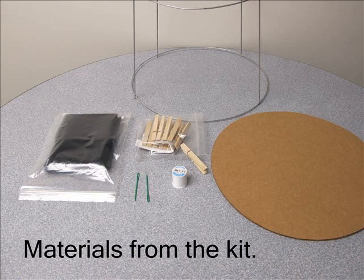Tomato cage, tulle fabric, clothespins, masking tape, needle, thread, and cardboard disc.